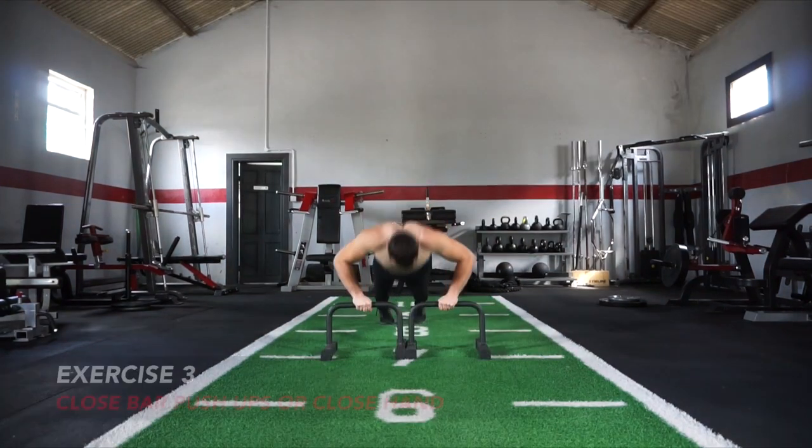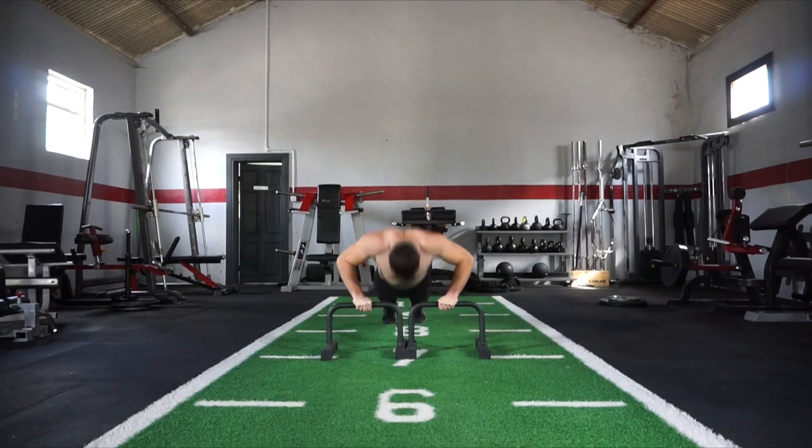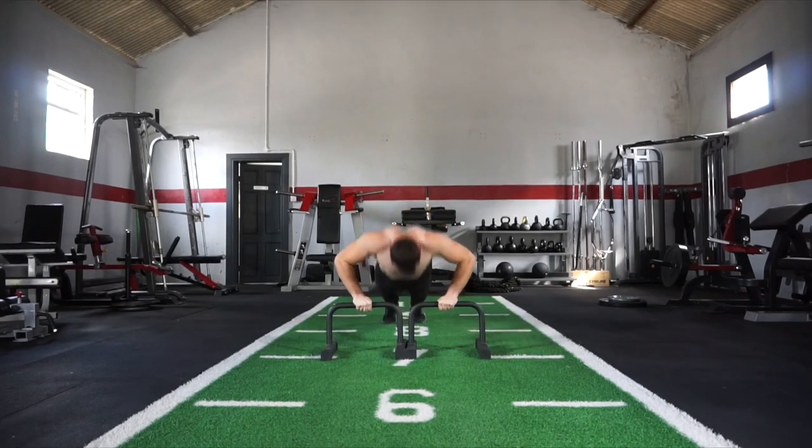Moving onwards to exercise number 3: your close bar push-ups. Or if you haven't got anything like this bar, simply perform a close hand push-up variation, and that will take you up to 30 reps.